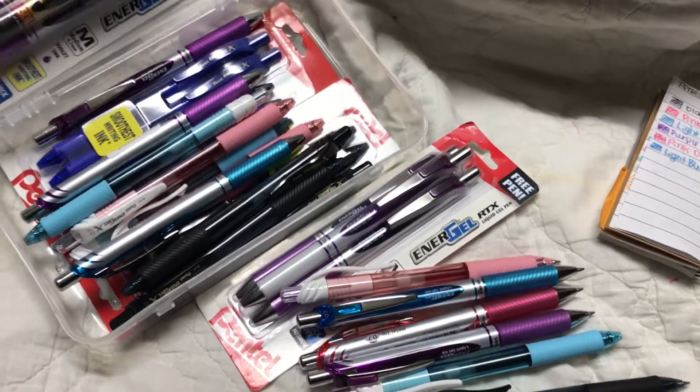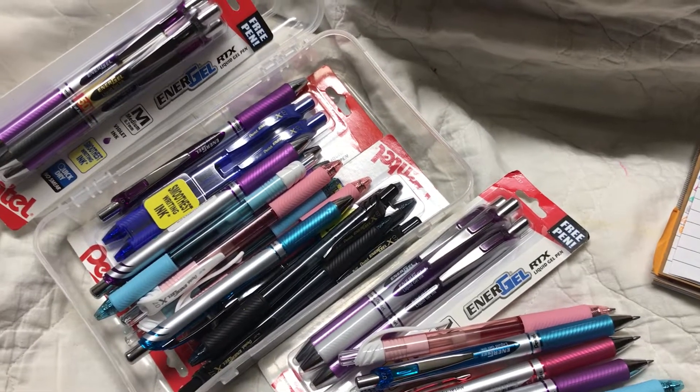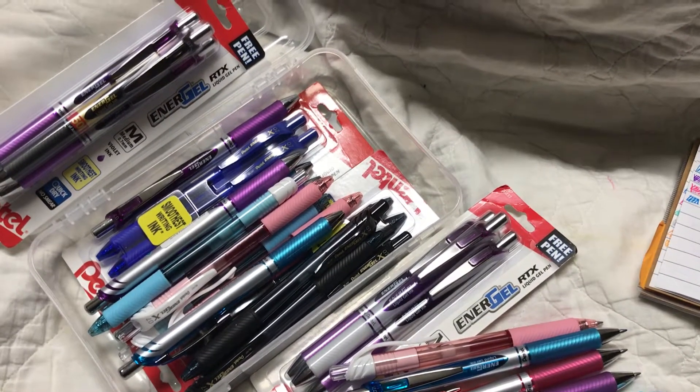Hello, this is Mackie here. I'm doing a quick review on the Pentel Energel X retractable pen.